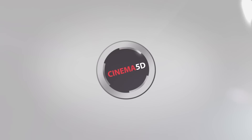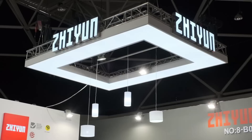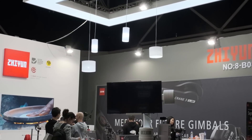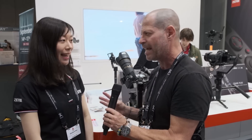This is the new Crane 3 Lab from Zhiyun. I'm Johnny from Cinema 5D and I'm here with Annalina from Zhiyun. I always have a bit of a hard time pronouncing the name of the company — so it's Zhiyun? Yes, you called it correctly. And you have a new product which is actually the Crane 3 Lab.